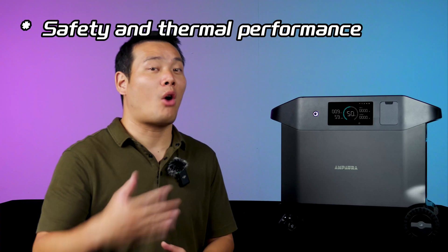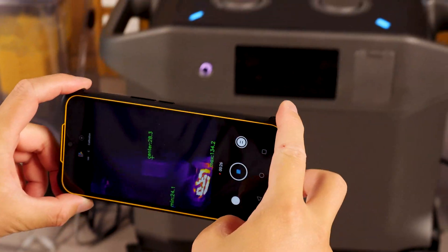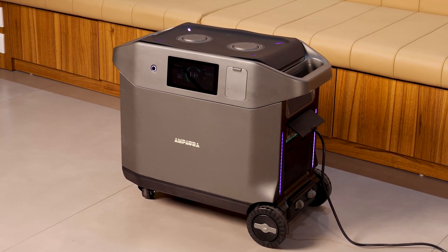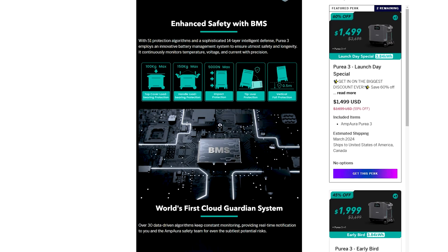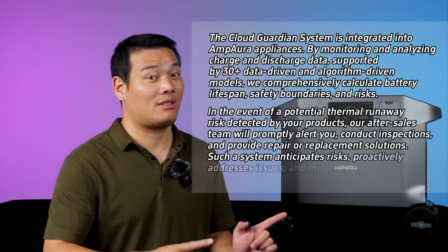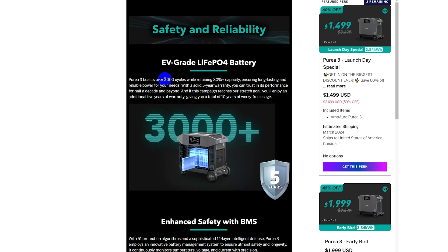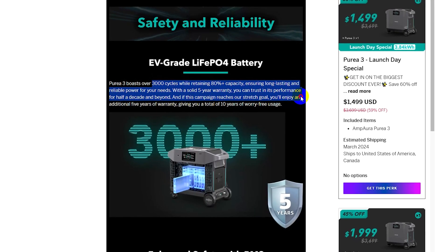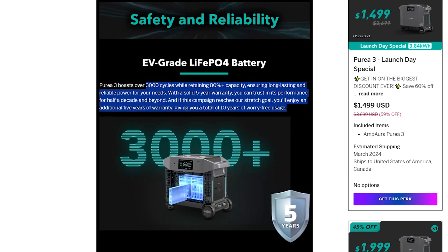When reviewing products like this, I always prioritize safety and thermal performance. After the max loading tests, I immediately measured the temperature, and the max temperature observed was around 30 degrees Celsius, which is quite impressive. It's essential to know that the Pure 3 is equipped with EV-grade lithium-iron-phosphate batteries, which have high resistance to thermal runaway and don't catch fire or explode under pressure. It also offers a sophisticated battery management system and even the world's first cloud guardian system. Amp Aura promises a total of 3,000 cycles while retaining 80% capacity and provides a 5-year warranty — a solid commitment.